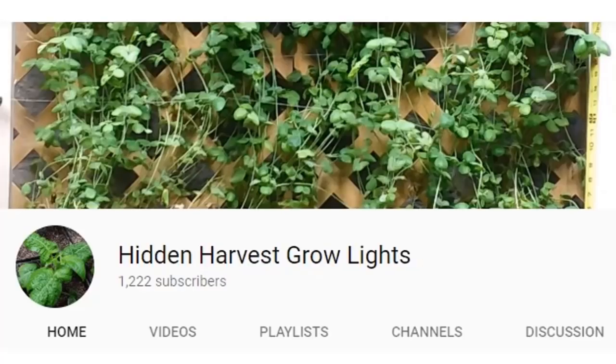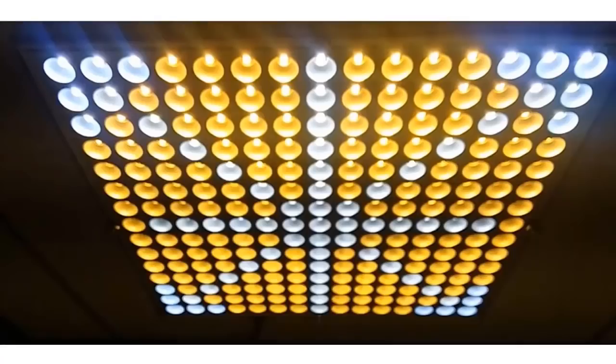Good afternoon everyone. Today I have with me Brad Buttrick of Hidden Harvest Grow Lighting. As we move forward, we need to really start talking about solutions for the problem. You see the delayed planting going on right now in our fields across the northern hemisphere. This is a solution that we can use. Brad developed this all-in-one spectrum light as he was working at Sunshine Systems.